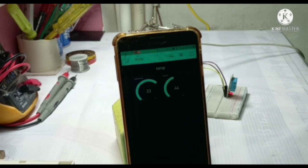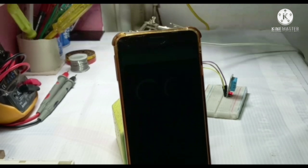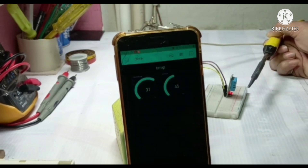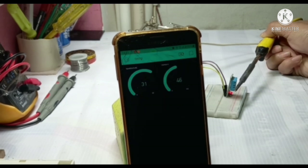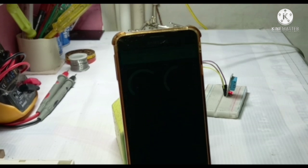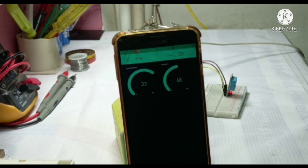So now we are testing it. It is showing the temperature of the room. I am testing it with my soldering iron, which is hot. Now we can see the temperature is increasing. This is how you can monitor your temperature from anywhere in the world.